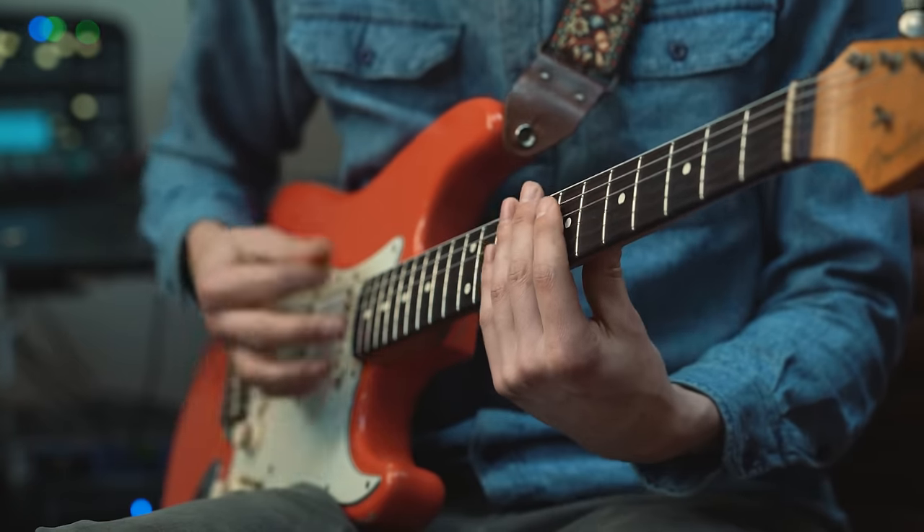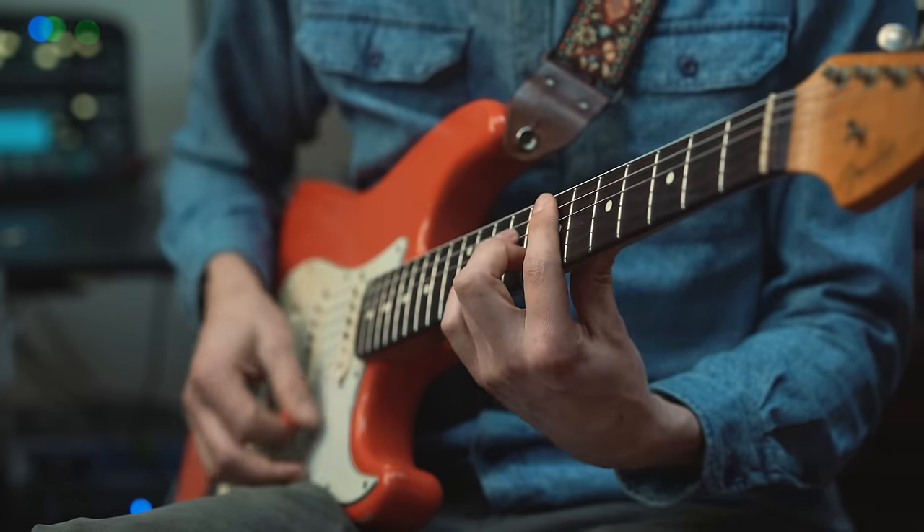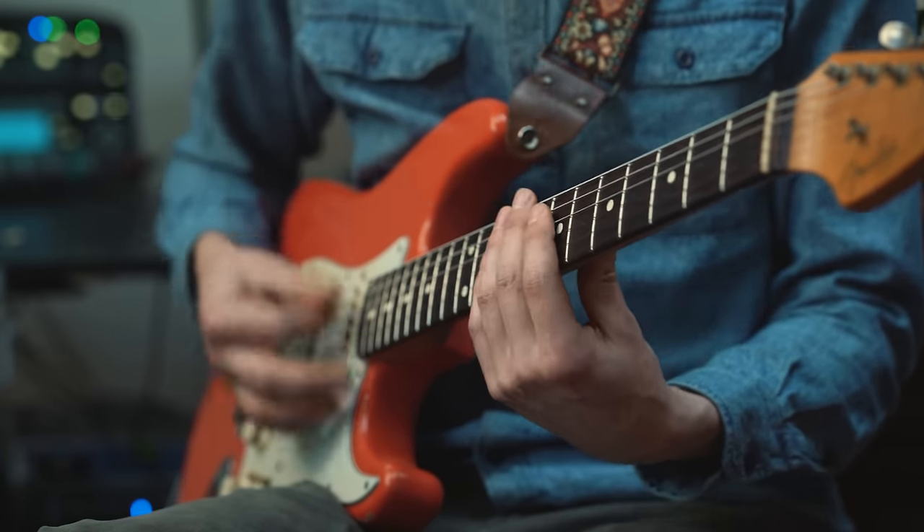And now bring back the ghost notes. So now I'm going to spice up the chords with our pinky, because that's doing nothing at the moment. I'm adding fret 9 and 10 on the high E string — the order doesn't matter too much, you can mix it around.